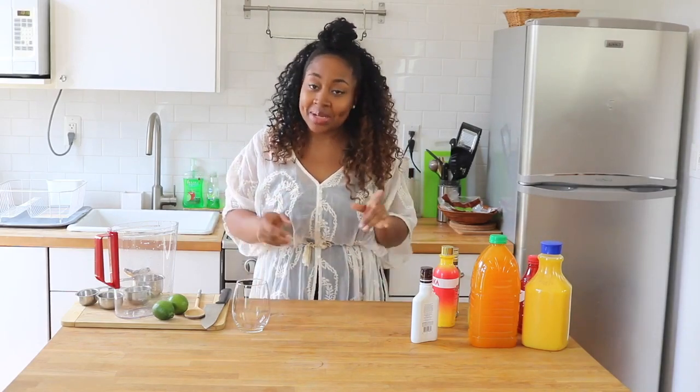Today we're going to be making a rum punch, which I love. Anytime I go on vacation, especially Jamaica, I'm really drinking rum punches from sunup to sundown. So today I'm going to show you guys how to make rum punches at home. Let's get started!